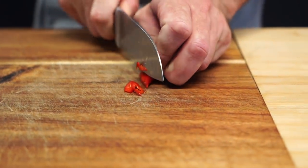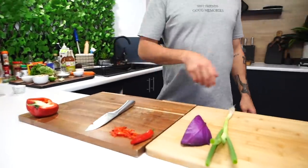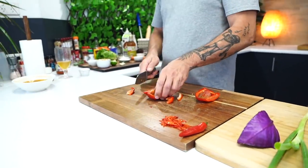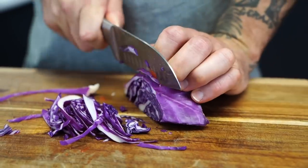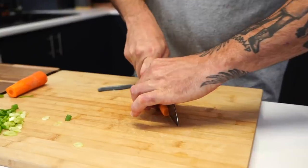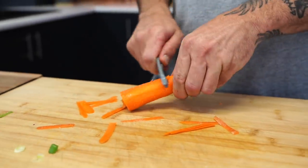Let's prep the veggies. Chilies, cut as fine as you can, almost stringy. Put them aside. Then check on the tofu - looking lovely. We'll cut the vegetables nice and thin for the wrap. I want everything kind of stringy almost. Cut up the capsicum. We've also got cabbage and spring onion.